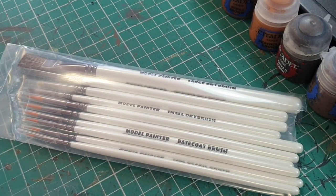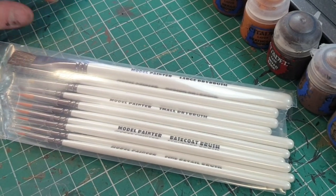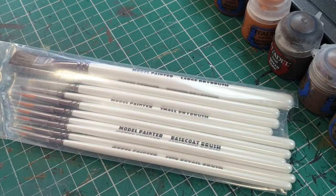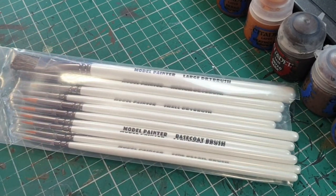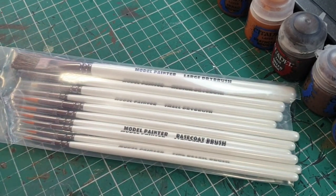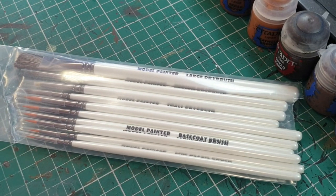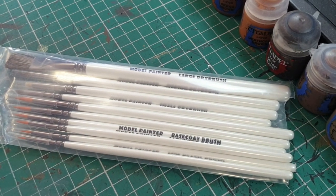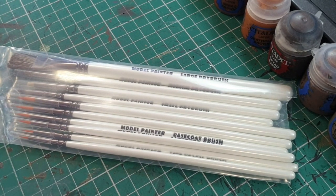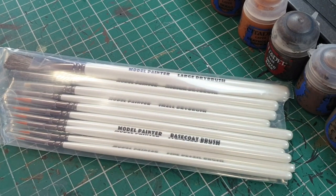Hello guys, here is the second video in our series about brushes. We're in dark times where it's not as easy to find brushes as it once was. This is our second set — last time we looked at a cheap set, between seven to eleven pounds on Amazon. This next set is from abcbrushes.com. You can find them on eBay, they have a Facebook page, and you can also get them off Amazon. These brushes will cost you between 15 to 20 pounds depending on where you get them.